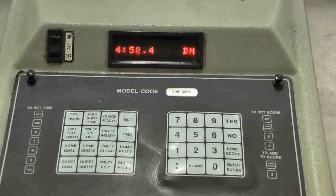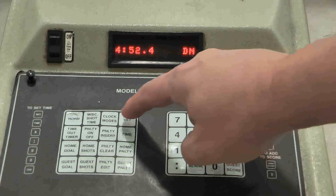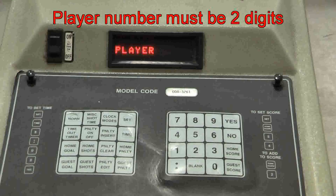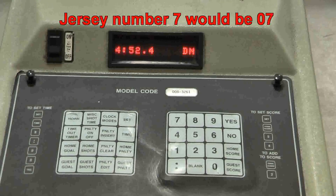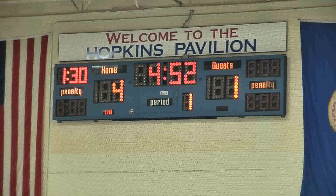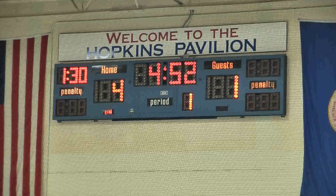Let's do this again in slow motion. Player number 12 on the home team got a minor penalty for a minute and a half. Enter the penalty by pressing Set, then Home Penalty. When you enter the time, remember to enter the colon — so it'll be 1, colon, 3, 0, and Yes. Then it says Player — that's asking for the jersey number. Jersey number 12, and that's all you have to do. When you look up at the scoreboard, you will see a 1 minute and 30 second penalty given to the home team on the left side of the scoreboard. Note that even though you entered jersey number 12, that doesn't show up on the scoreboard.